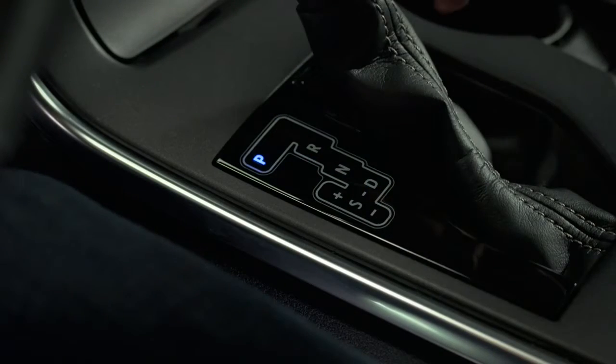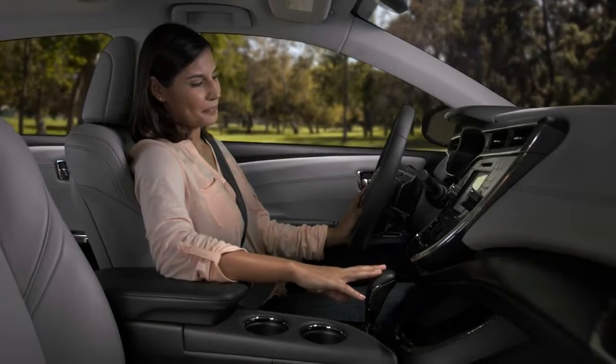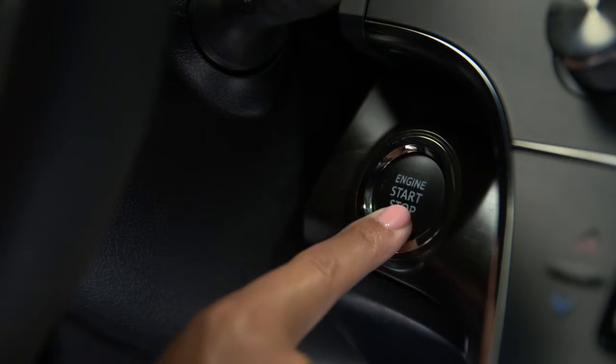To turn the engine off, put the shifter back into park. Set the parking brake, then press the engine start-stop button.